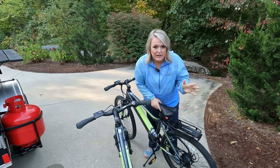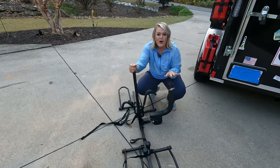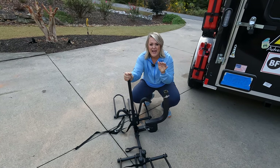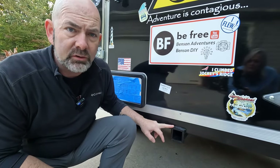So here are our electric bikes that we purchased. We didn't purchase the most expensive electric bikes because we weren't sure if we were going to like it or not, but we love it and they work great. Here is our handy dandy bike rack that fits our electric bikes, and now we're going to show you how we installed a hitch onto the back of our cargo camper.